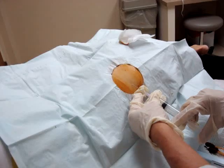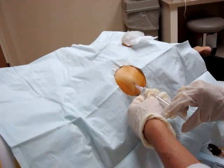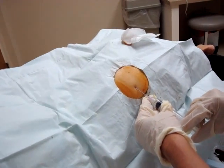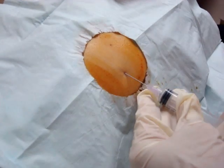The patient will feel a little needle stick and then the numbing medication. I go about 1 cm under the skin, and as I come out I create a wheal in the skin — that ensures they don't feel the skin incision. There's the wheal.